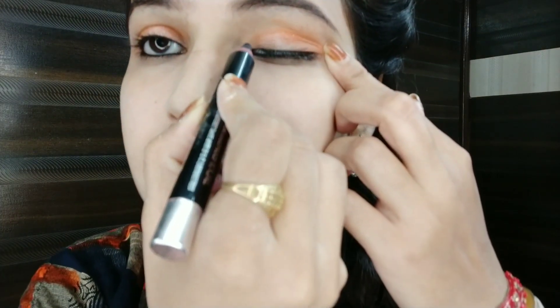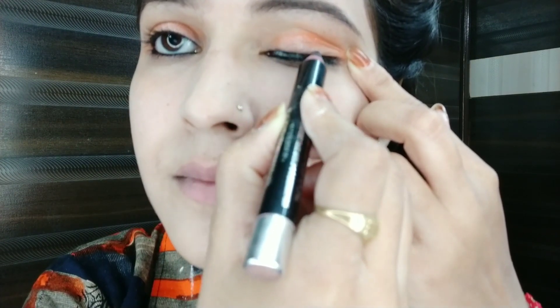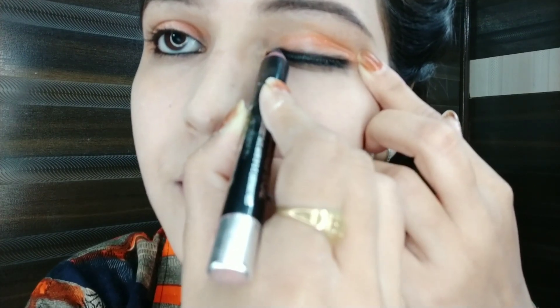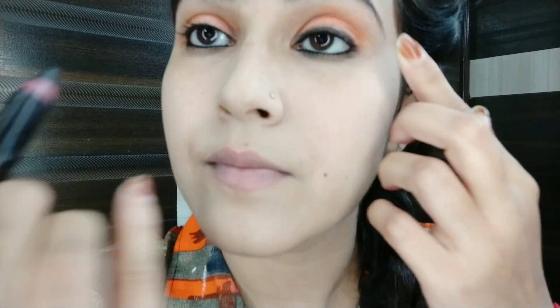If you want, you can apply liner to the lower waterline. Next I am applying the shimmer shade on the lid. I will apply the eyeliner as well — we will apply both eyeliner and liner. I applied a light eyeliner, not too dark.